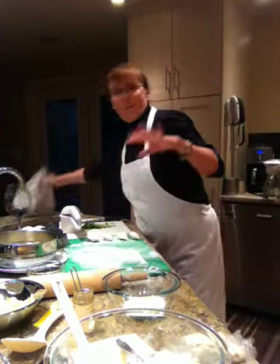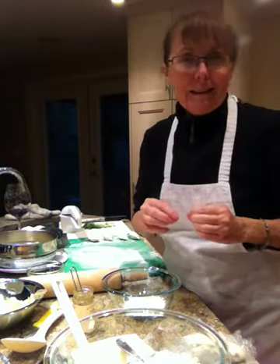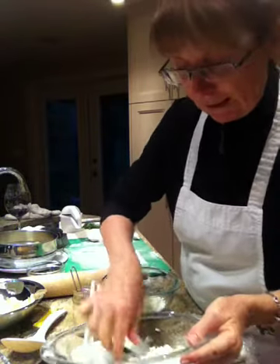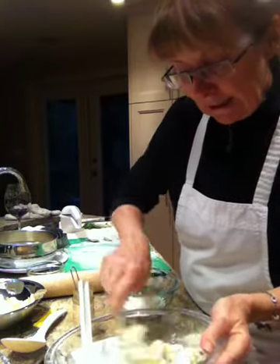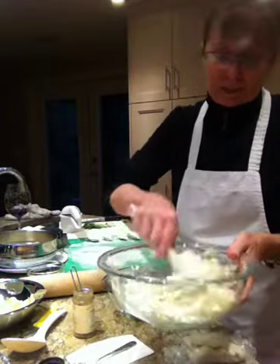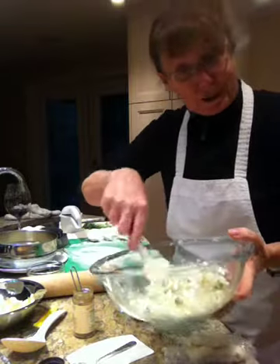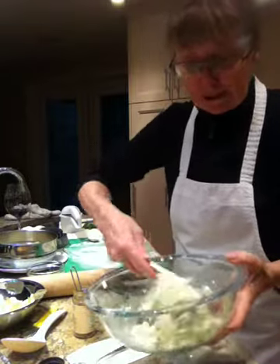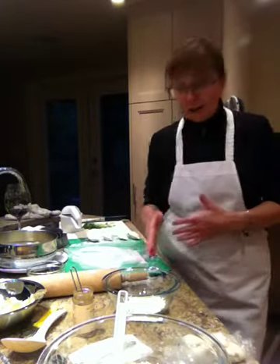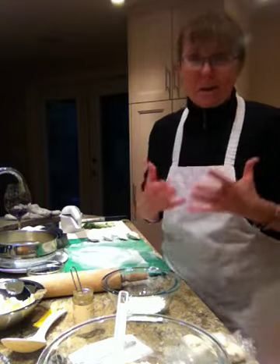Now pierogies are a very funny animal because the filling can be anything you want. I have a filling here already and it is simply steamed potatoes, green onions, cumin, salt, pepper, and dry curd cottage cheese. I know a lot of you have never heard of dry curd cottage cheese, but honestly once you've tried it in pierogies it's absolutely delicious — it's just one of the best tastes.